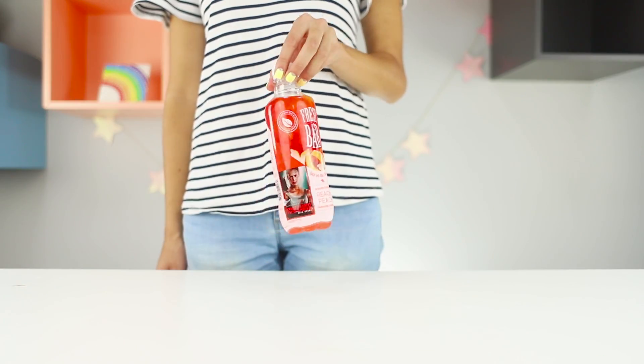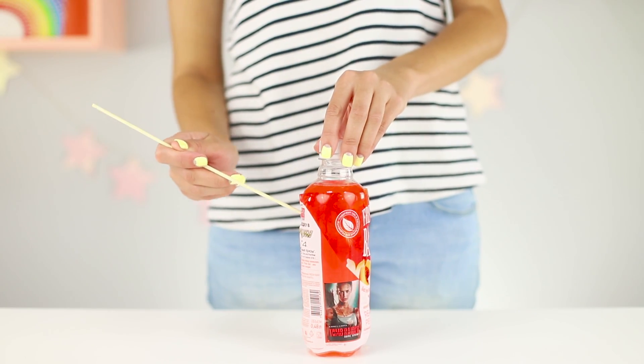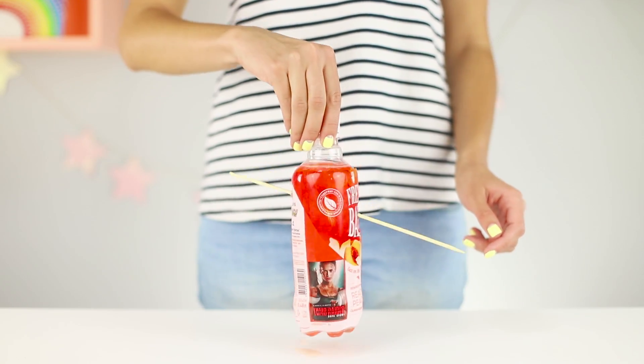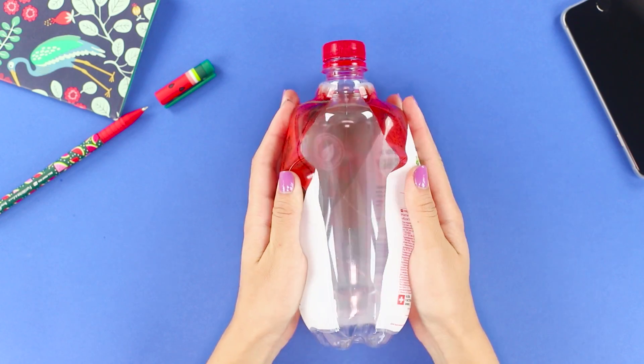Right in front of your eyes, the illusionist pierces the bottle with a wooden skewer, but no drop comes out of it. Here's how you can repeat this spectacular trick. You'll need a bottle of your favorite drink. Pour the liquid into the glass. Cut the label on the seam and remove it from the bottle.